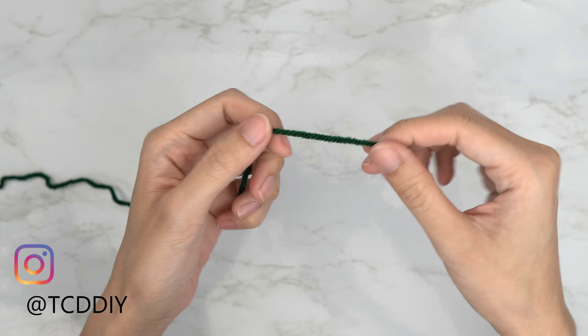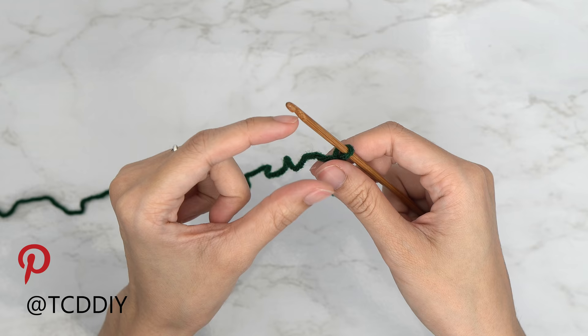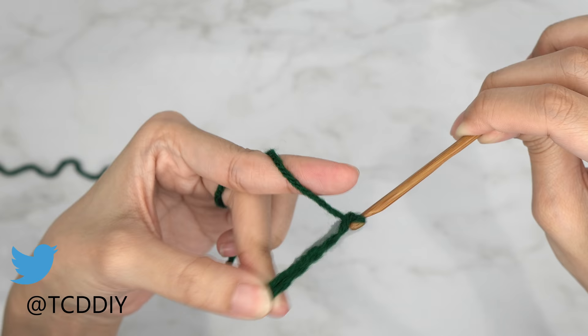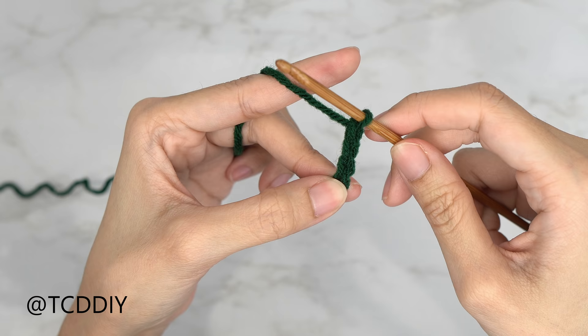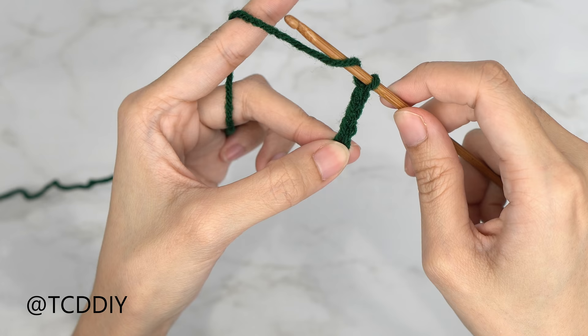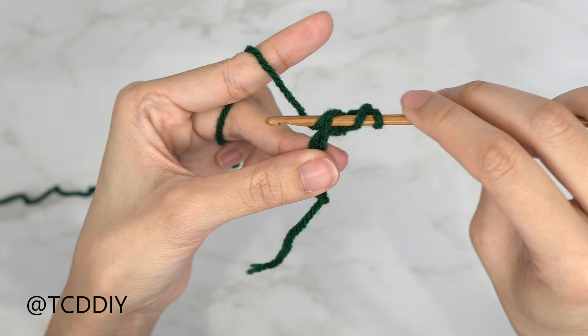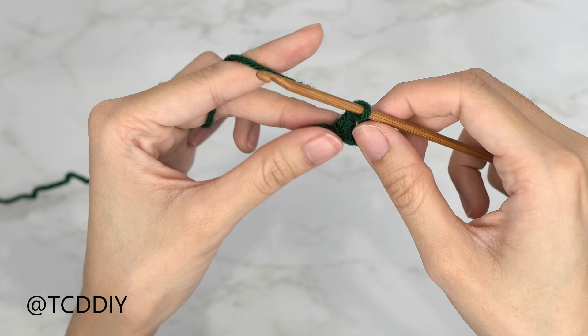To get the sweater started, grab your category 4 yarn and make a slip knot. Next, grab your 4mm hook and start off by making a chain the height you want your collar to be — I want mine to be about one inch or two centimeters, so I'm going to make a chain of five. Now that I have my chain, I'm going to block off my last chain to a chain up of three — this counts as our turning chain. We're going to prepare for a double crochet: yarn over, insert your hook into that fourth chain from your hook, yarn over, pull through one — you should have three loops on your hook — yarn over, pull through two, yarn over, pull through two. That's our first double crochet.